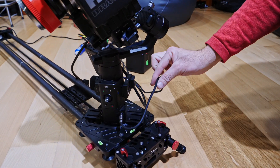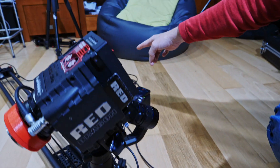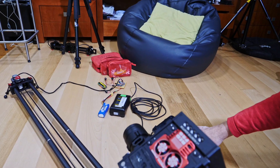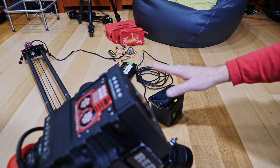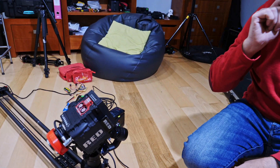The power is connected to a V-mount battery, and we have another V-mount battery to power up the camera.